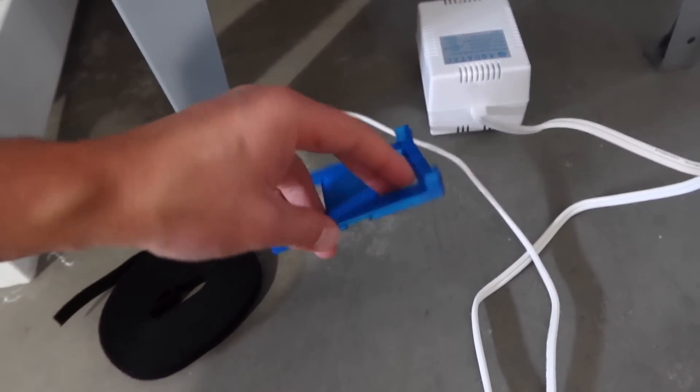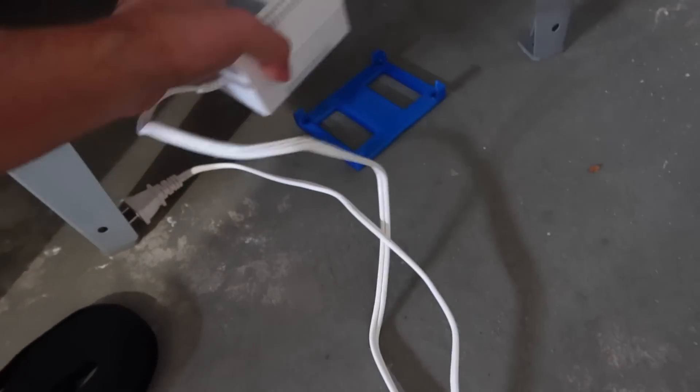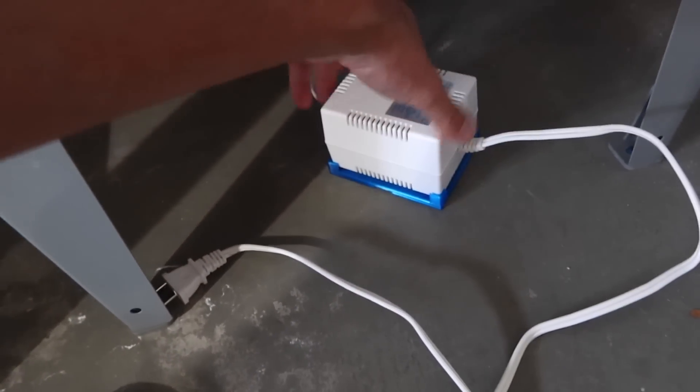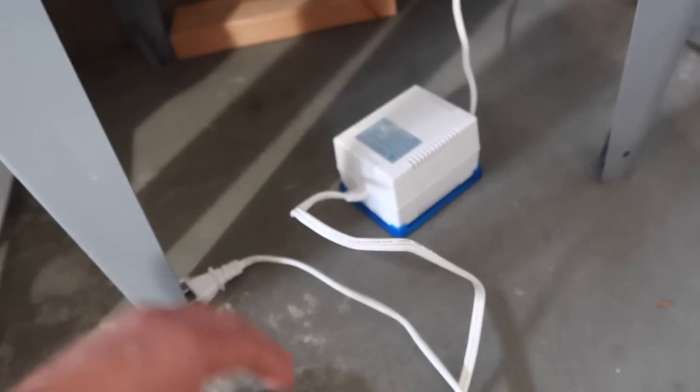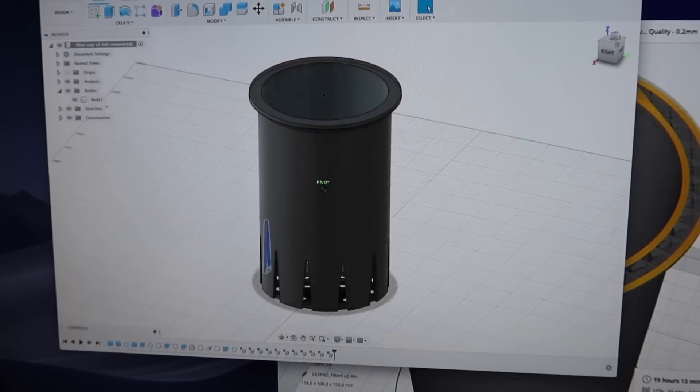Last to check is to see if the pump will even fit on it. Oh God, look at that - fits like a glove! So now I can mount the base, put the strap around it, and this thing is not going anywhere.